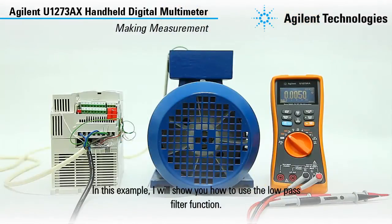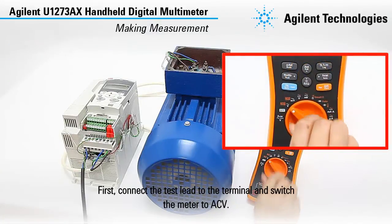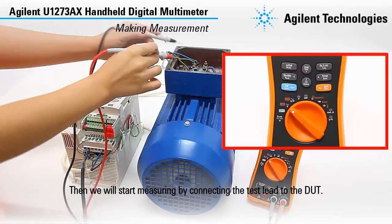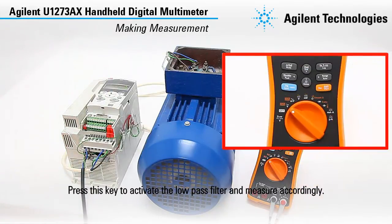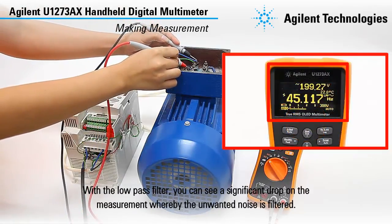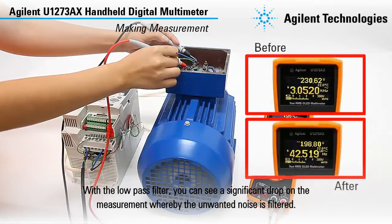In this example, I will show you how to use the low pass filter function. First, connect the test lead to the terminal and switch the meter to ACV. Press this key to display the frequency for the voltage measurement. Then we will start measuring by connecting the test lead to the DUT. Press this key to activate the low pass filter and measure accordingly. With the low pass filter, you can see a significant drop in the measurement whereby the unwanted noise is filtered.